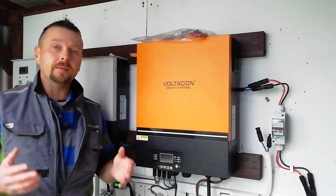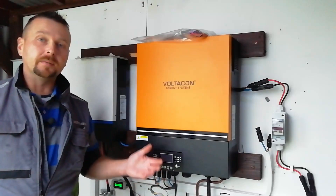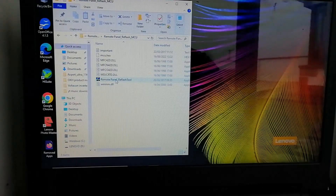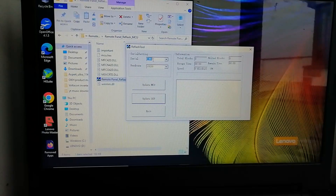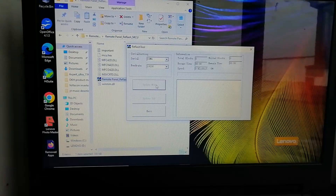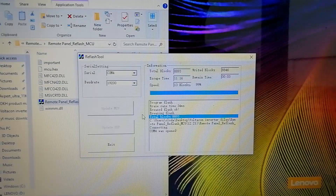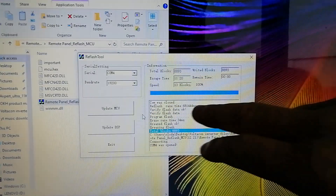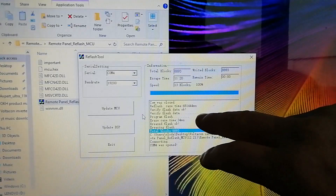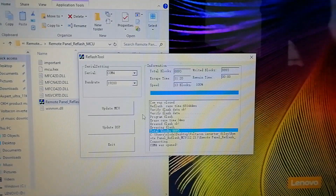As you can see, it's really easy once you have the correct software from your manufacturer. The next thing is the software installation for the remote panel. Both units have to be reflashed. Here we are at the remote panel reflash tool — it's the same basic procedure just with a slightly different software. We're on COM port 4. I'm going to click Update MCU. It's working its way through the procedure and the progress bar is slowly updating. We're now back at 99% with a couple of seconds left. COM was closed. Verify flash OK. It's telling us that it's been successful.